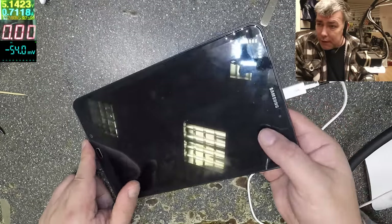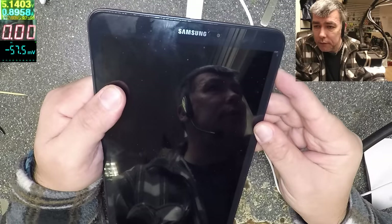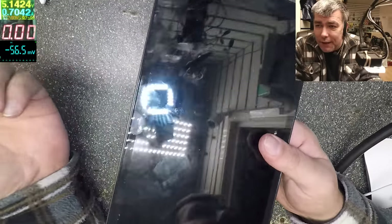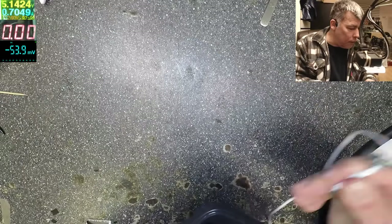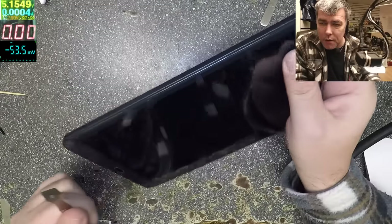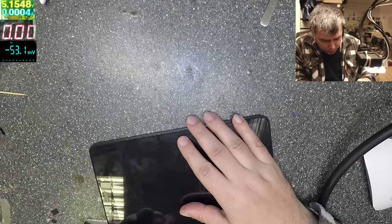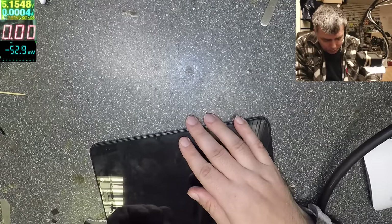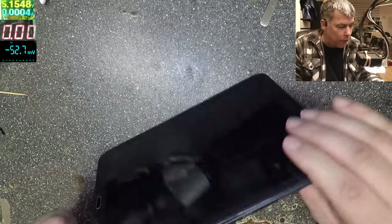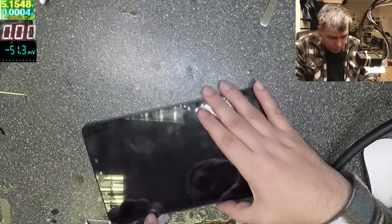So this is drawing current but it's not displaying anything and it's not coming on — the tablet comes in completely dead. Let's open this tablet and see. It has plastic clips and a bezel, so it's easy to open. Just be sure you don't have a micro SD card in it because you can break it quite easily.